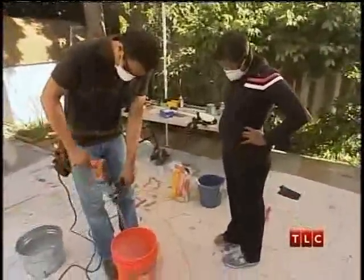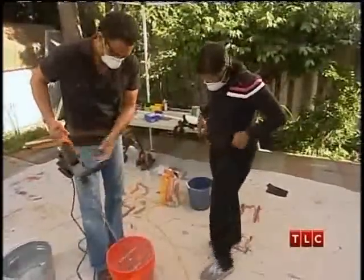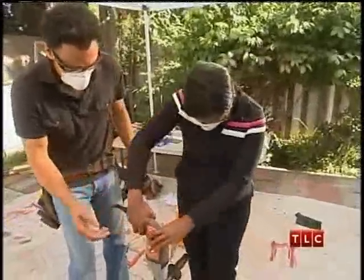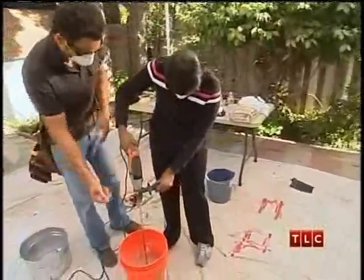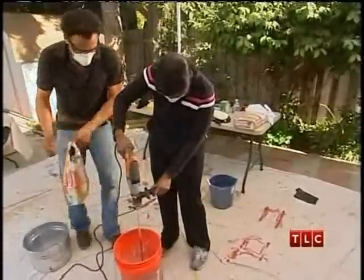And then you just start this up. This is just a mixing bit, just like a hand blender. Let it drill and you just get it going like so. Just watch the speed — don't pull the trigger too far in, otherwise it'll go too far and spray all over your clothes. I don't wanna get these on my fancy clothes. Just sort of stir it around a bit.